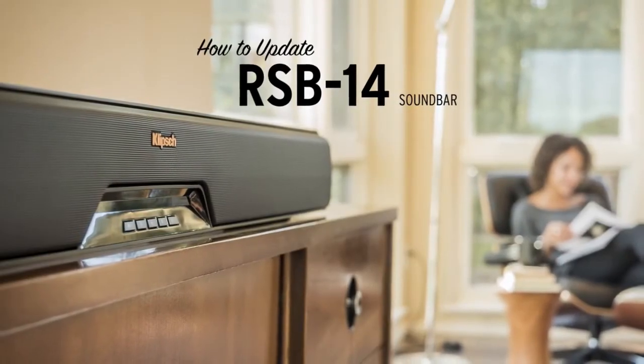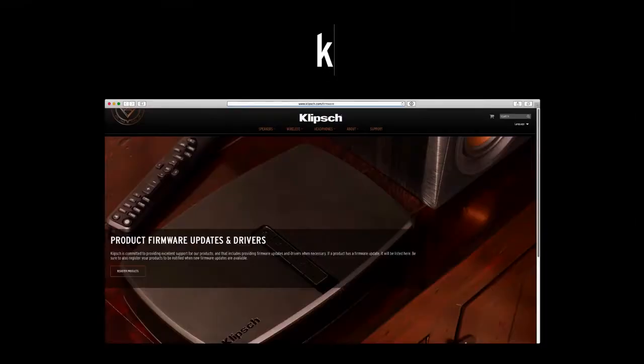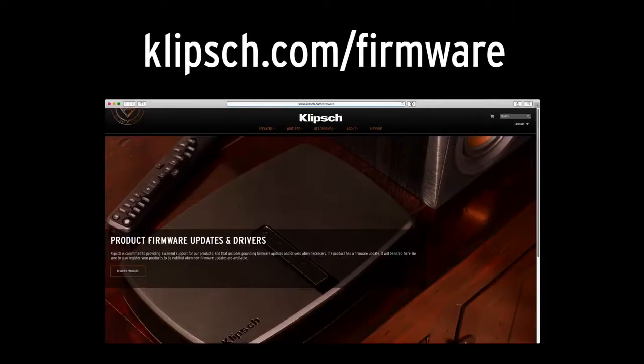How to update your Klipsch RSB14 soundbar. First, download the latest firmware update from klipsch.com/firmware.